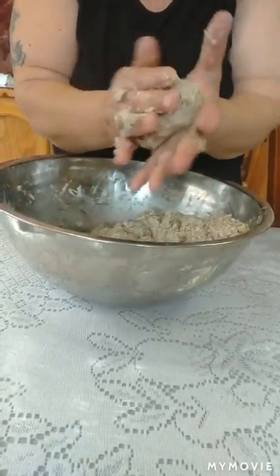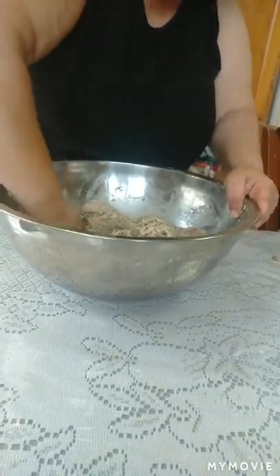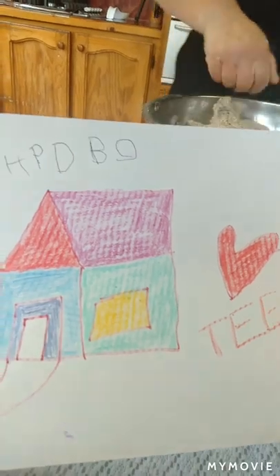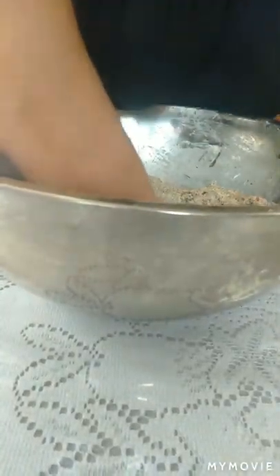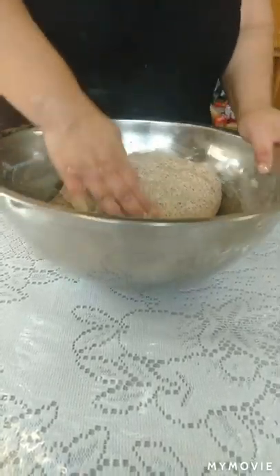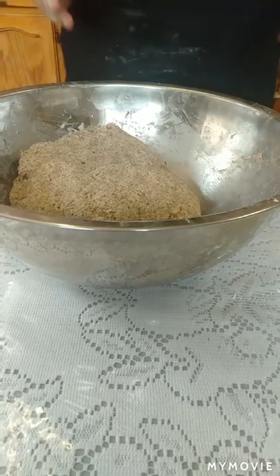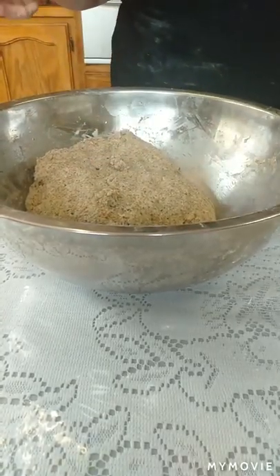This is how the dough is supposed to be — that soft. That's beautiful. You can see how it's sticky like that — it's making that noise, which means it's ready. I'm going to rest it for 10 to 15 minutes because of the flour it's gonna go hard, so I need to add more water. I'll rest it for about 15 to 20 minutes.